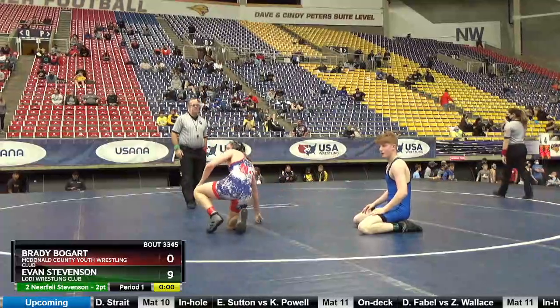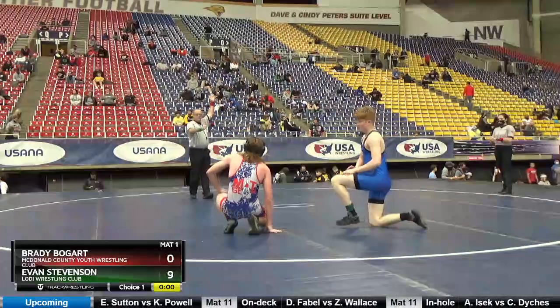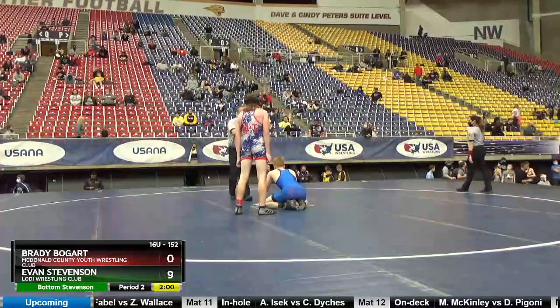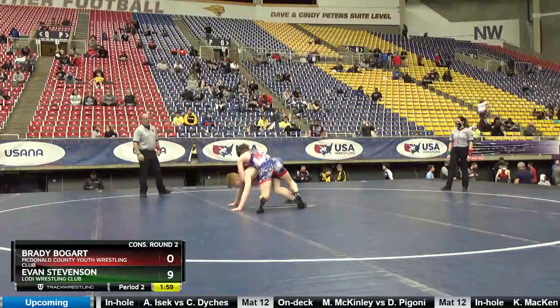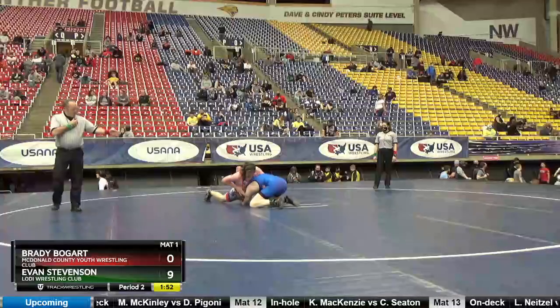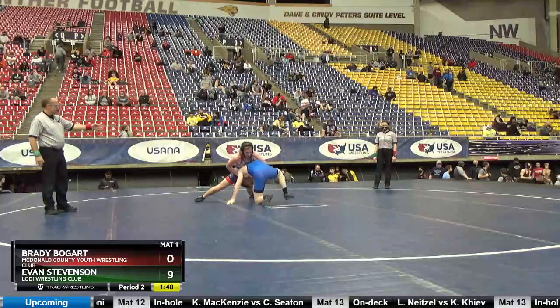Evan, you're going down. You've got to work on bottom. Alright, circle up to your feet, Evan, and get your one.